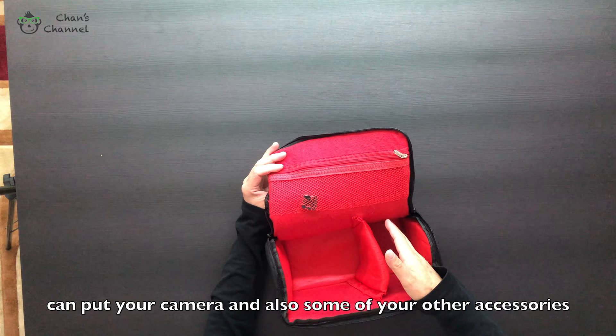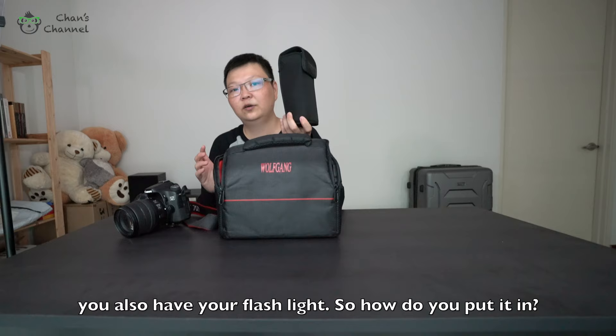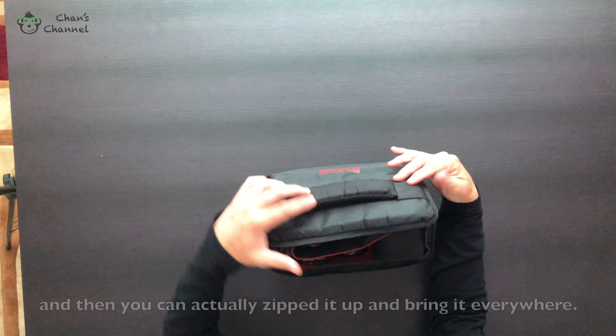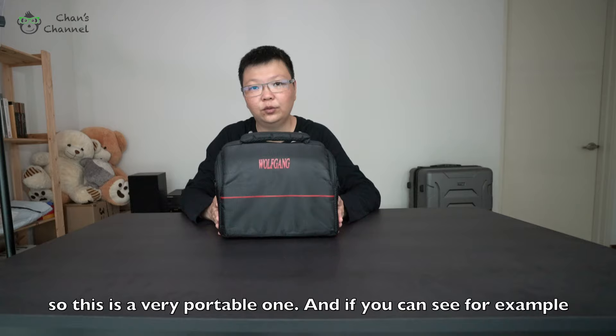Let's say this is your camera — you have your camera here, you also have your flashlight. So how do you put it in? Your camera goes in here, and your flashlight here. There's a compartment for you to put some of your batteries and other accessories as well. Then you can zip it up and bring it everywhere, so this is a very portable one.